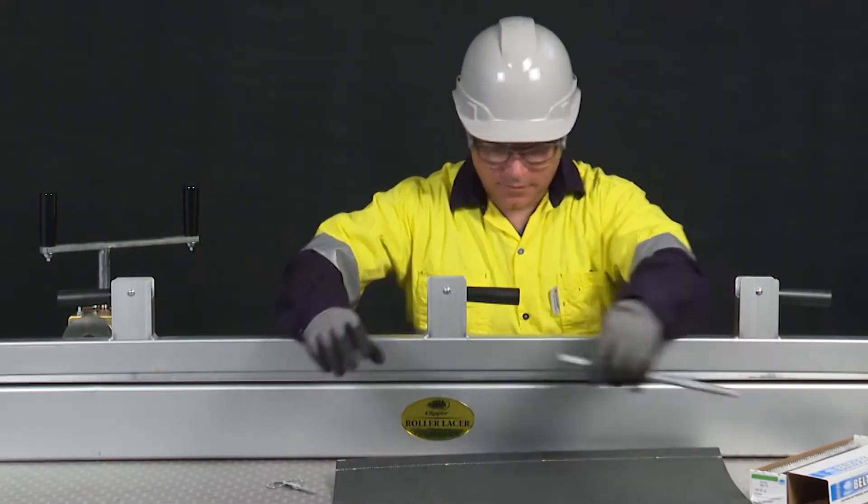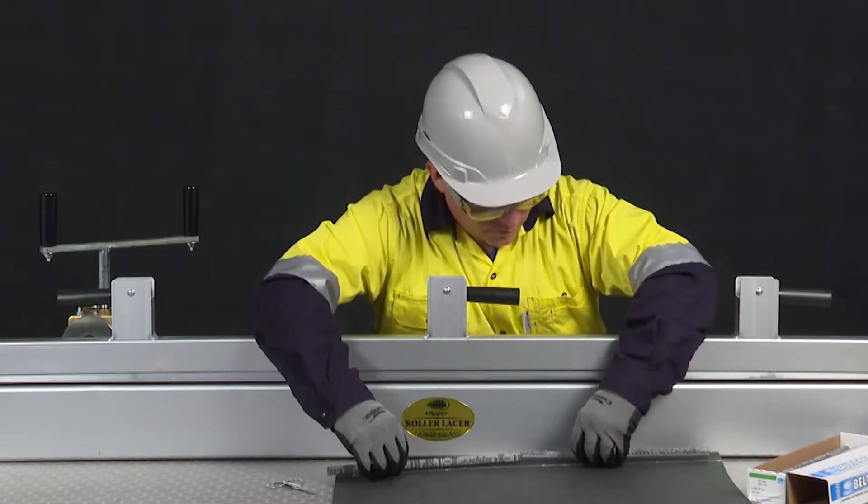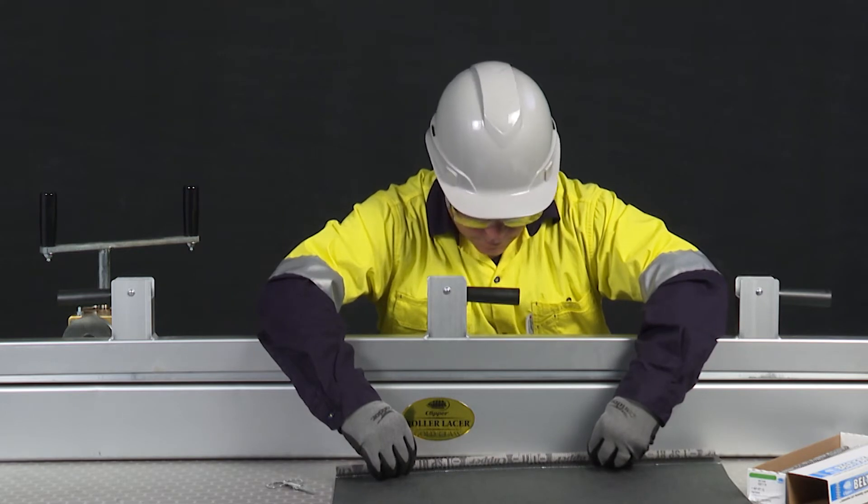After cutting, proceed with lacing the belt. With the belt on a solid surface, measure the length of the belt to be laced and remove any excess hooks.